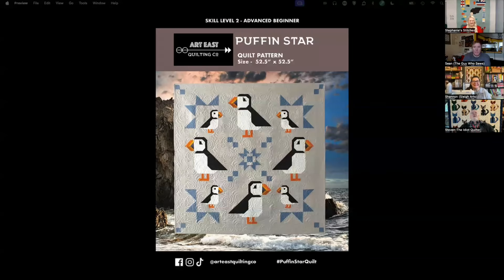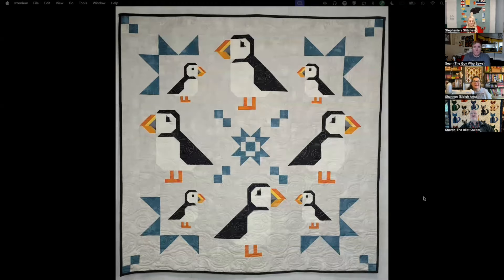Our first presenter is Stephanie. Stephanie's pattern is on screen now — tell us about it! So I had the Puffin Star from Art East Quilting — that's the one you guys picked for me. I had two Art East patterns and one Elizabeth Hartman. I finished this fairly quickly, only took a couple of days. It's not a hard pattern; it says advanced beginner, and I think it's called that only because there are some tiny pieces — the cutting is the tricky part.